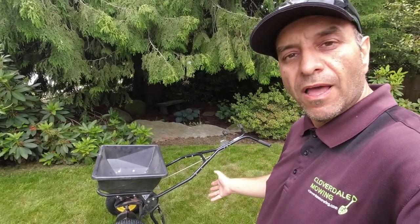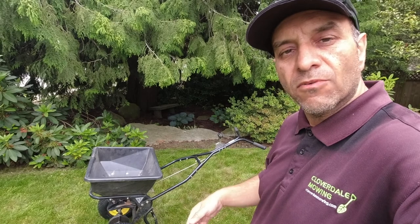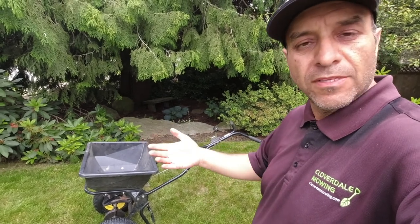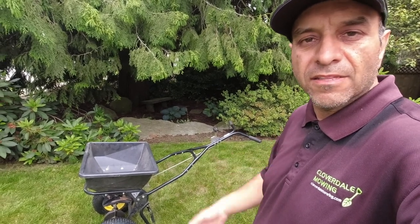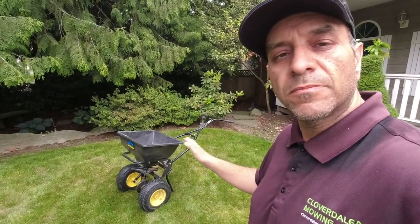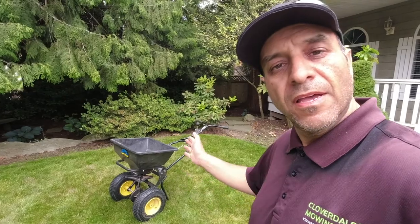If you want something you can rely on — that won't fail mid-application, spill excess fertilizer on a customer's lawn, or jam up — then buying a true commercial-grade spreader like this is a good investment versus cheaper ones like the Shindawa and Echo models I tried, which constantly needed replacing and failed in the middle of jobs. So there you have it, Lawn Care Nation — that is my quick review of the Spiker Spreader Ergo Pro. If you like this video hit the like button, subscribe if you haven't, and leave a comment letting me know what you think of the Spiker Spreader lineup.